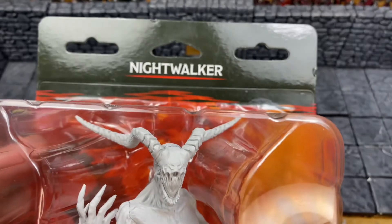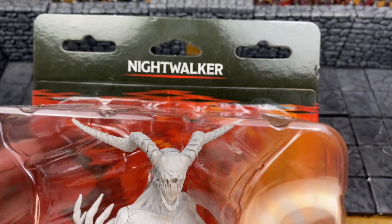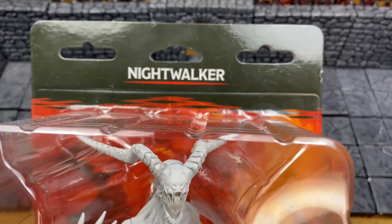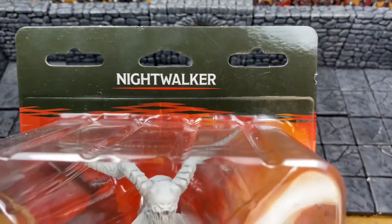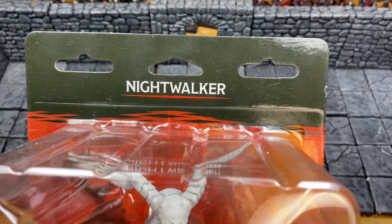It's Miniature Monday, and do you know where your miniatures are? We have a miniature right here from the latest WizKids wave. Sorry it took me so long to make the video for it — this thing came out like two months ago. But it's relevant because we're doing the spookiest of all months: October.